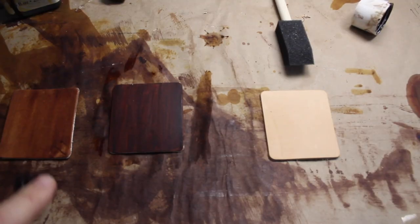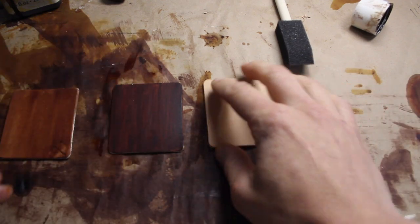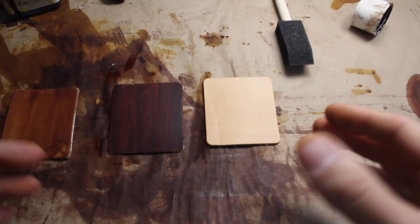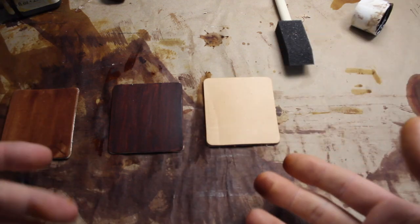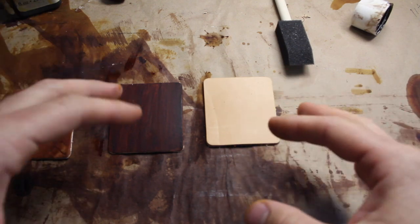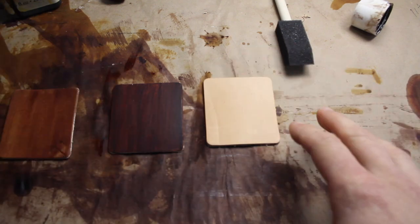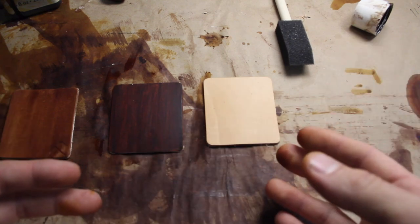We've got two done, and now we're going to go ahead and use the foam brush on the third one. I'm trying to apply them about the same, but we're all going to be a little different in how we apply. The best way to figure out what you want is to just do a sample run on a couple pieces so you kind of know what you're going to be getting beforehand.